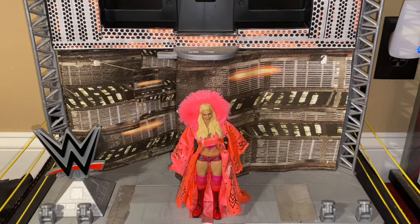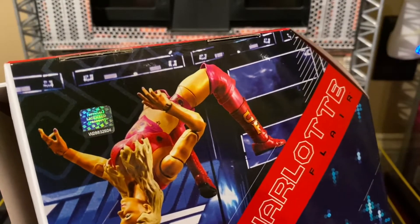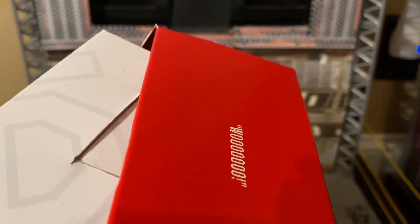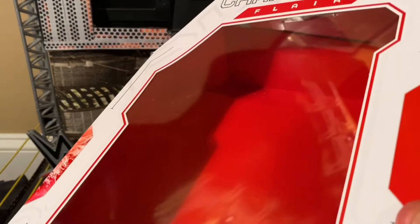And here is Charlotte Flair out of the Ultimate Edition packaging. Before I get back to this really awesome figure, I just gotta show you one of the things I absolutely love about this Ultimate Edition packaging — the little Easter eggs they include under the packaging, like 'Woo!' and this one on the bottom: 'Bow to your queen.' It's little things like that that make this so much fun.